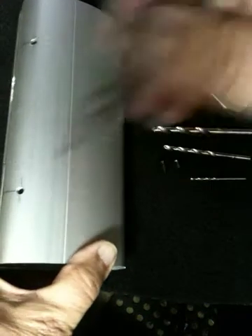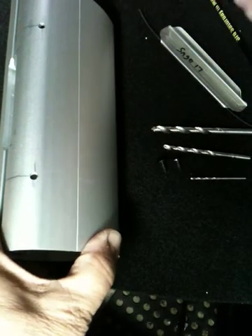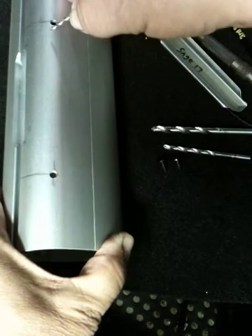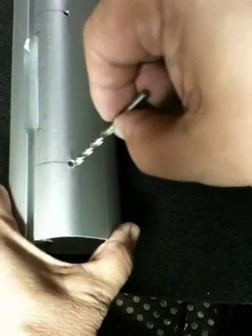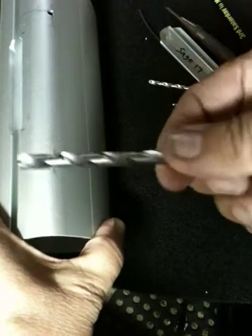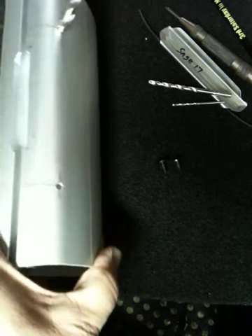Then we use a center punch. You put it right in that center spot and you push down, and it dimples the aluminum mast. Then you take a 1/16-inch drill to drill a pilot hole to get accurate drilling in your location. Then you drill an 11/64-inch hole — this is our finishing hole size. Then take any large bit and rotate it in the hole to take off any sharp edges and burrs.